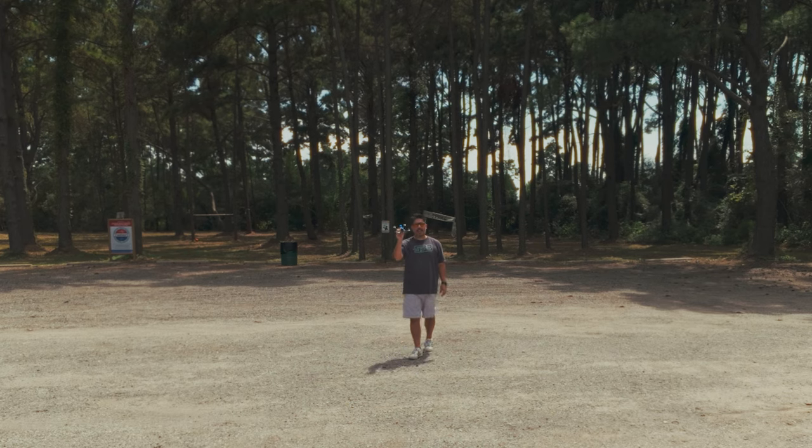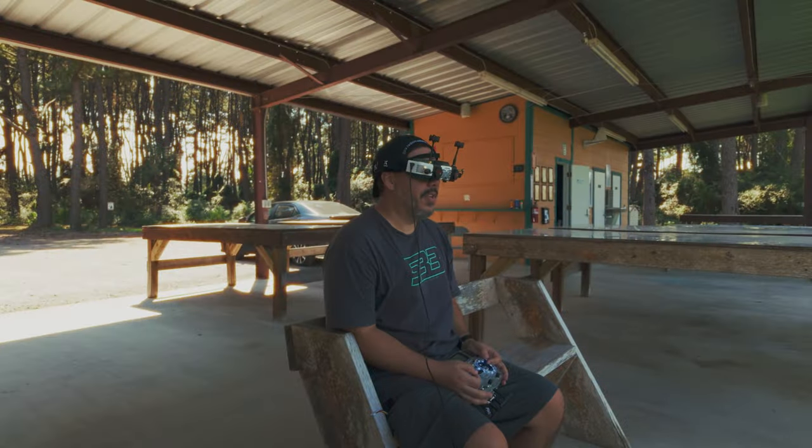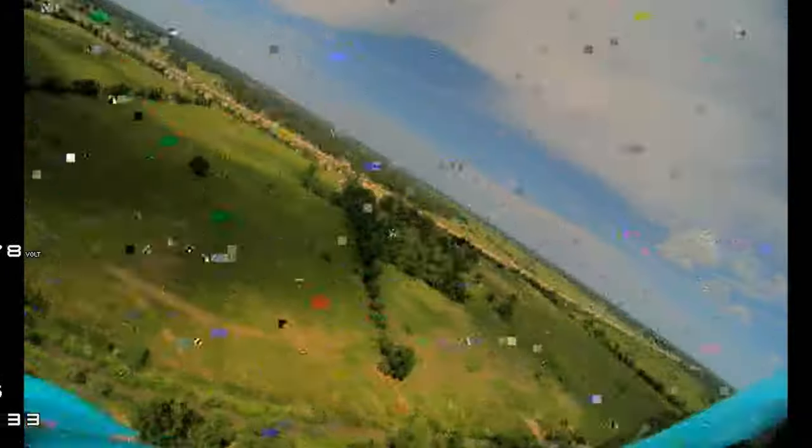This came in the mail yesterday afternoon and I was able to, in about 30 minutes, a total of 8 wires soldering and 4 screws, and I was ready to go fly. Like, I couldn't believe it. This is actually pretty good. Juicy. This new build feels quite good.